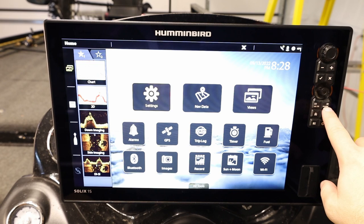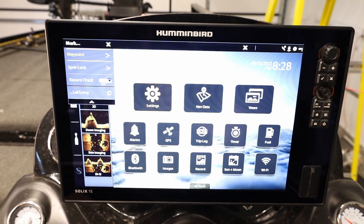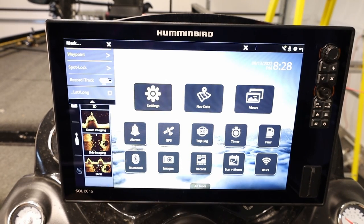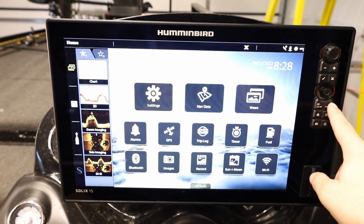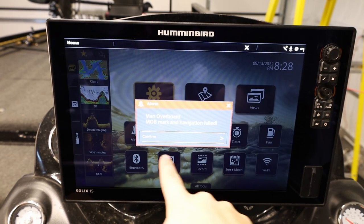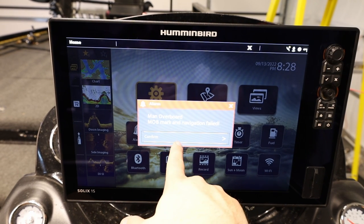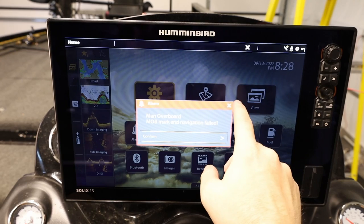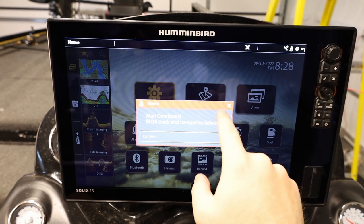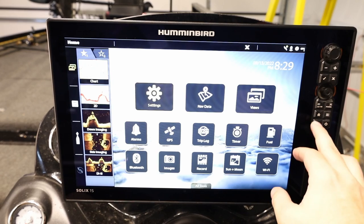We have a mark button which also serves as man overboard. You can quickly press it to create waypoints, or if you press and hold it, it makes a man overboard waypoint. 'Man overboard MOB, navigation failed' — that's because it doesn't have any GPS signal in here — so we're just going to escape out of that.